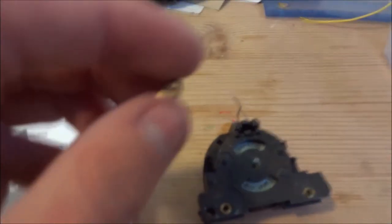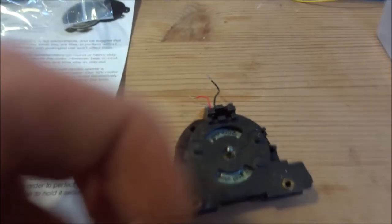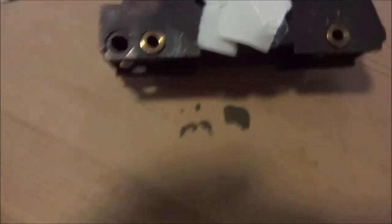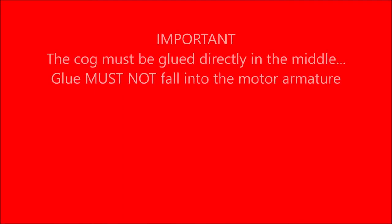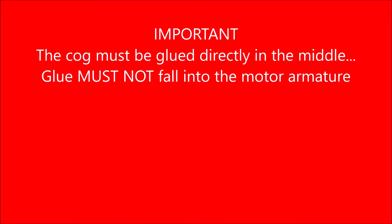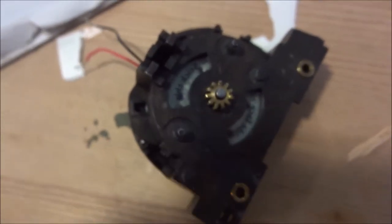I will be using the cog from the old Ringfield motor rather than the plastic one supplied, but feel free to use either. When you glue the metal cog on, we don't want any glue getting into the motor armature, so use as little as possible and take precautions to prevent the glue from floating down. The cog is now glued on.